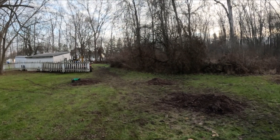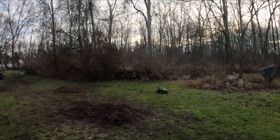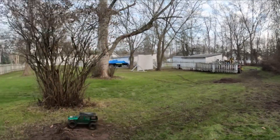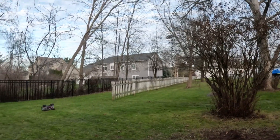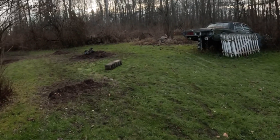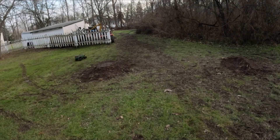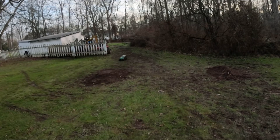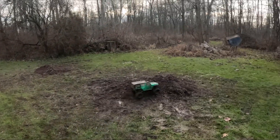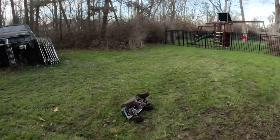Nice little kick up right there. This is perfect. Sky wheelie! I didn't expect much out of it, but this is pretty much what I wanted out of this thing. Oh yeah, that was perfect. So much body rub.